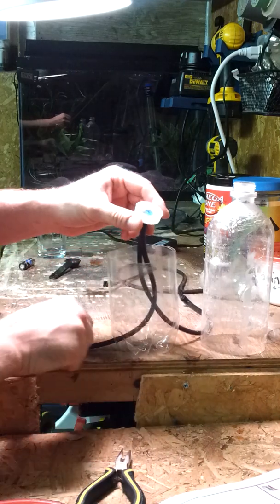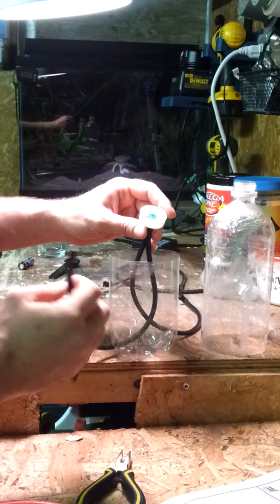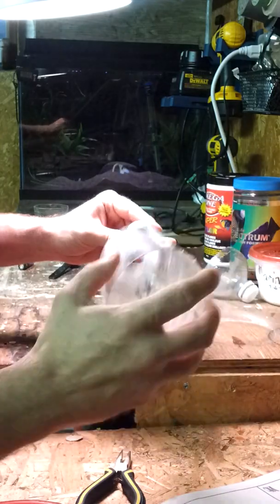I have two holes in the cap: one hole is going to be to drain — that's this hose — and the other one is going to be to put air into the bottle itself. The bottle screws on, and it didn't take much more than a few minutes to do this.